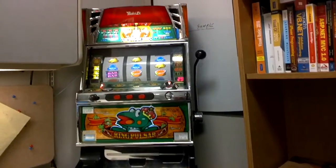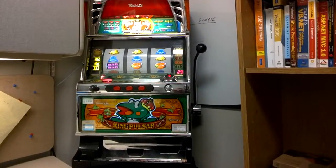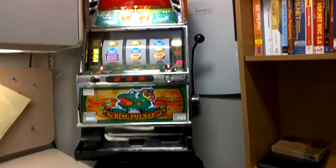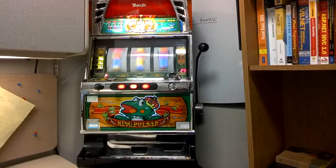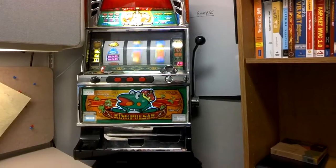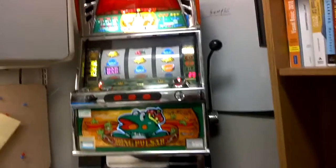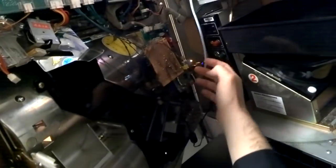So it is truly an internet-enabled slot machine. In class, what we did is we made it so that the slot machine has a Raspberry Pi wired into it.